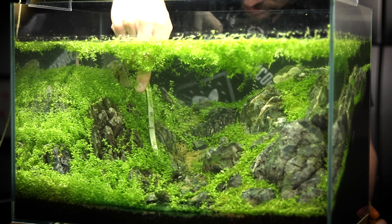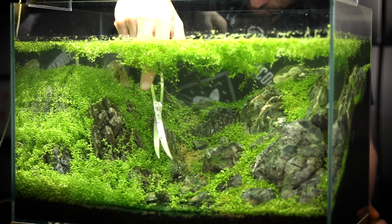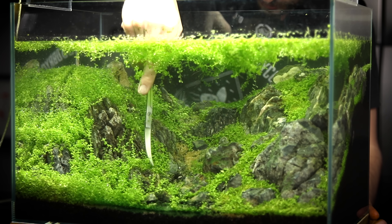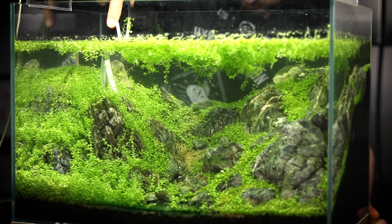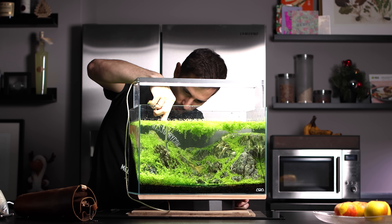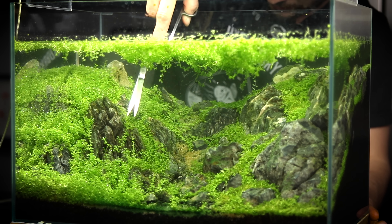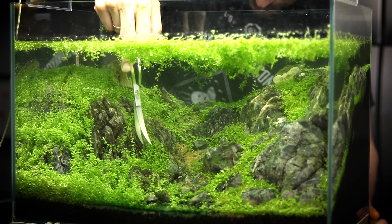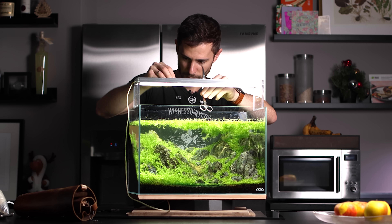Just be gentle with it. Don't pull on the stems because otherwise you're going to uproot it. Trim it down gently and then with good light and CO2 it is going to spread out and form a thick carpet. Now everywhere in between the rocks it is rooted — yes, it sits a little bit loose and could be uprooted if you pulled on it, but if you don't, just be gentle. Let it grow and it is going to fill in those gaps and secure even better over time. Slowly working my way through.